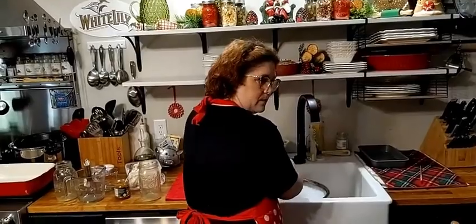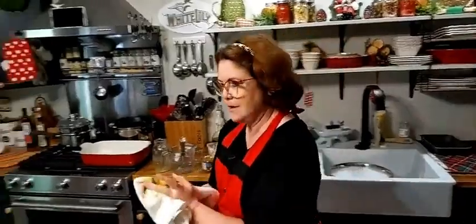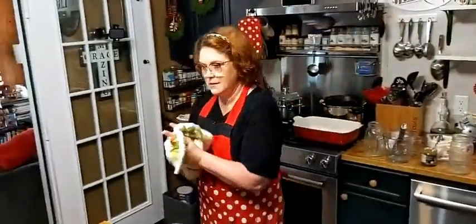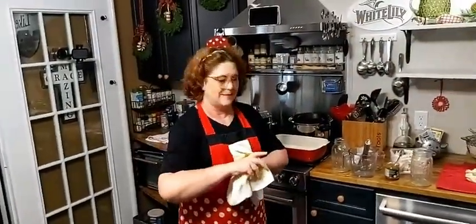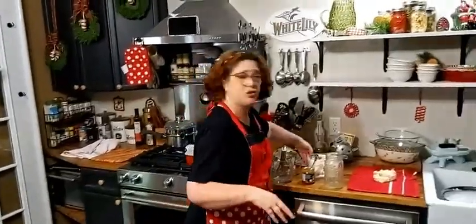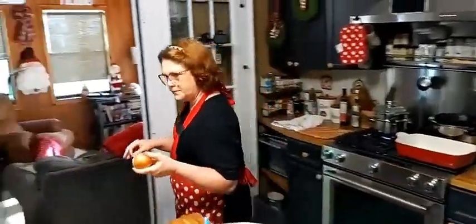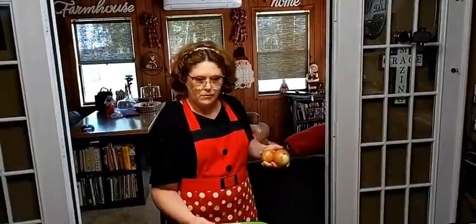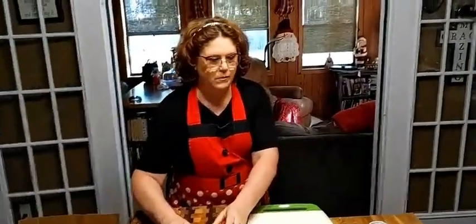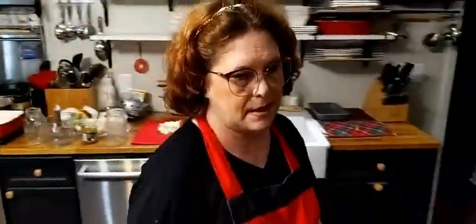A lot of people say it just looks so runny, but cake batter is runny, and look how it gets solid and fluffy. So her dressing is really fluffy — it's good, it's not dense. If you like a dense dressing, this is not for you. I meant to already chop my onion and my celery. We've got to chop up a cup of onion and a cup of celery.